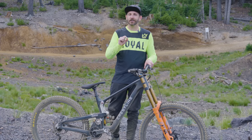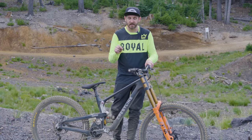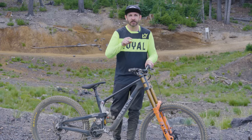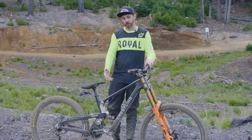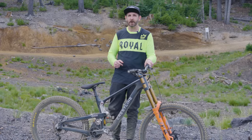Welcome everybody. If you're interested in learning more about one of the rarest downhill bikes on the planet — there's only going to be 50 of these made — make sure you stay tuned to this video to learn more about the collaboration project between Crestline Bikes and Cascade Components.